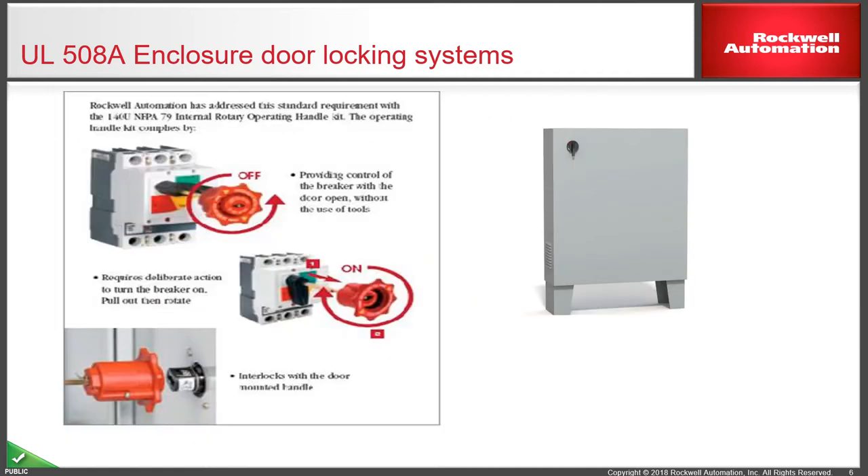What Rockwell has is an NFPA 79 compliant door interlock kit. As you can see, it's an extension handle with a red-type floret on the end. It requires a deliberate action of pulling the mechanism towards you with the panel door open, then turning the breaker or fuse switch on and back off again.